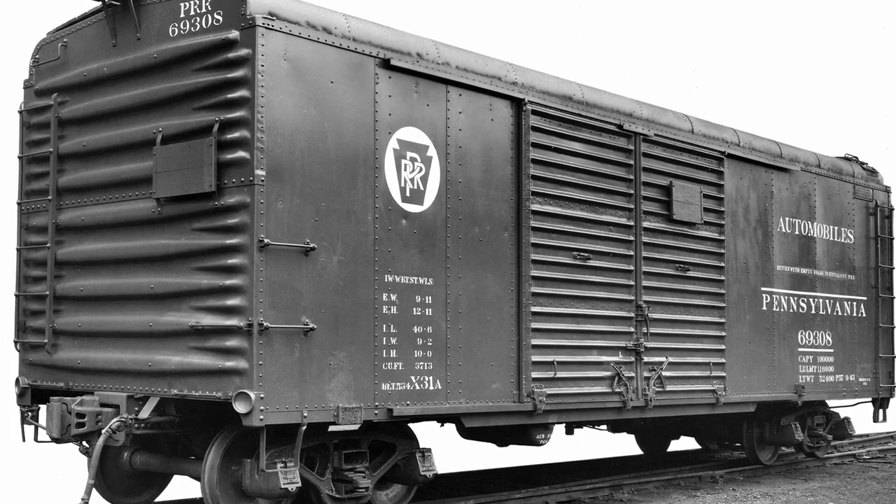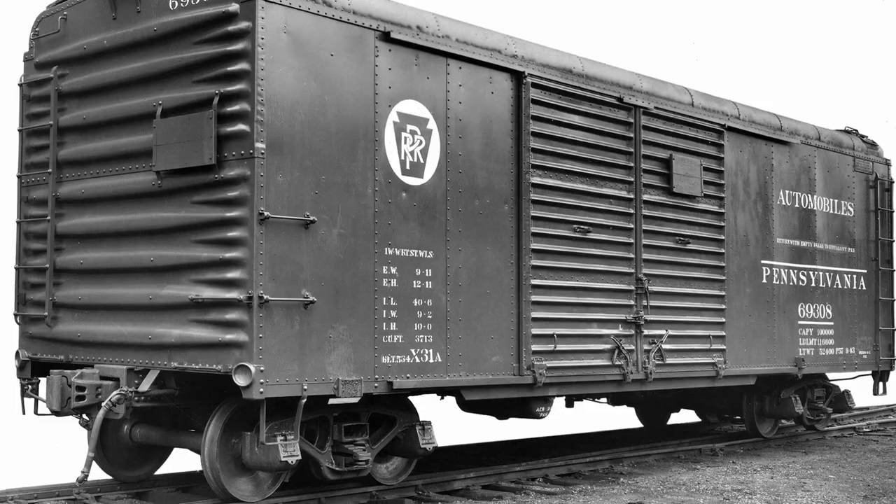These cars were built by the Pennsylvania Railroad starting in 1934. There were something like 6,700 of them built. They were the second most common Pennsy boxcar after World War II. So if you model any time from 1945 or so to 1965, 1968, you absolutely need a bunch of these cars.